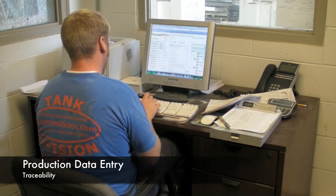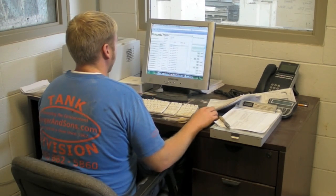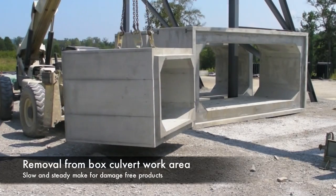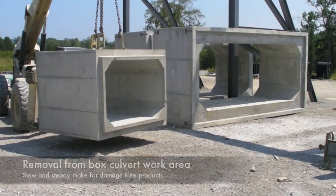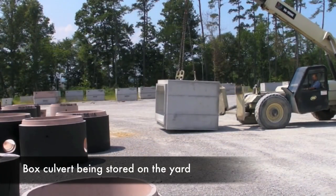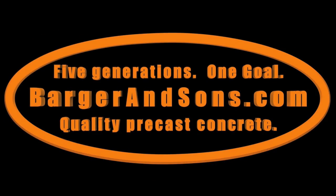The data is entered into our Quality Assurance Tracking and Inventory Management Program, pre-casted. The product is lifted and carried to the yard by a fork truck, where it will be stored until delivery to another satisfied Barger & Sons customer. Thanks for joining us for another episode of What It Takes by BargerAndSons.com.